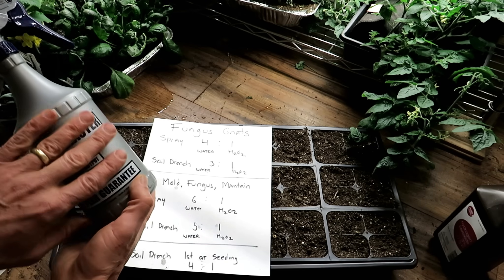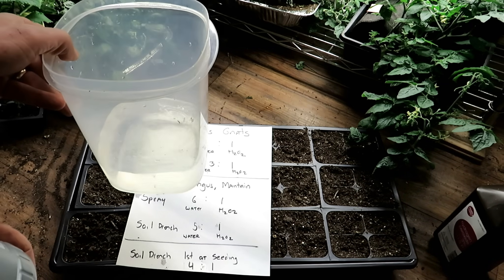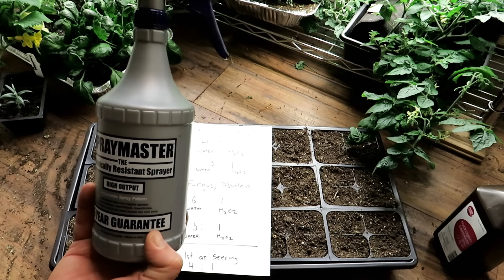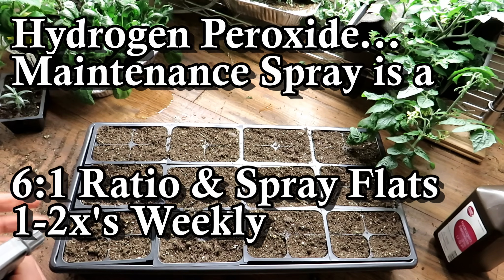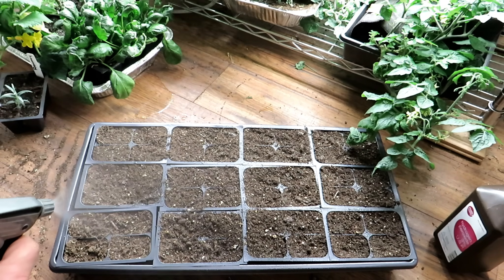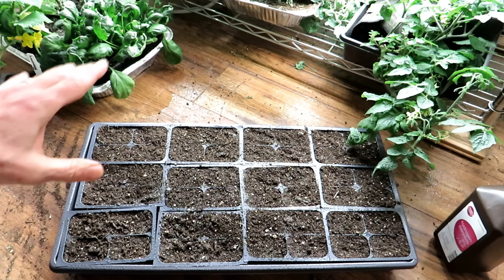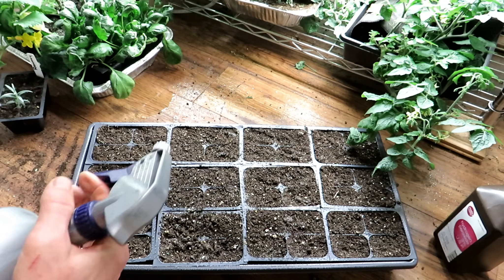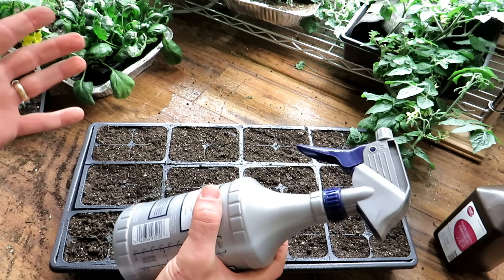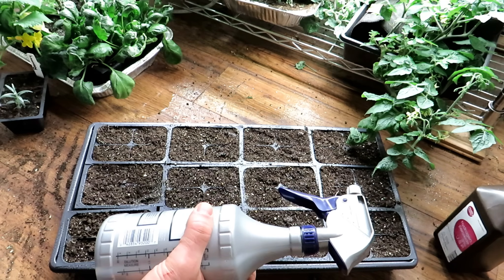I also make a spray. The spray I use is six parts water, one part hydrogen peroxide — it's easier sometimes to do it in a larger container, get a funnel, and fill up your spray bottle. For maintaining when I'm not really looking for problems, let's say it's been about a week, nothing has germinated yet, and I just want to give this a quick spray with the six to one ratio of water to hydrogen peroxide, just like that. That will dry and sterilize anything starting on the surface — a nice way to keep molds and fungus at bay. You can spray once a week and you're good to go.